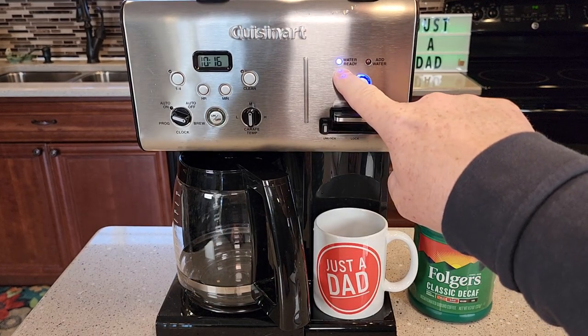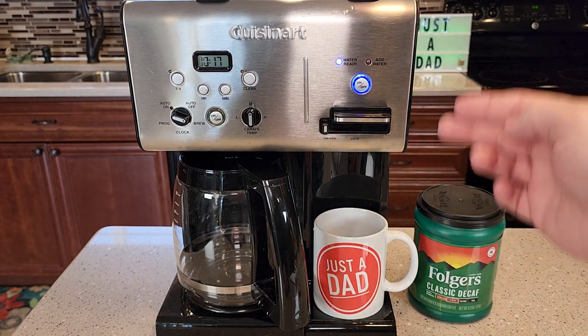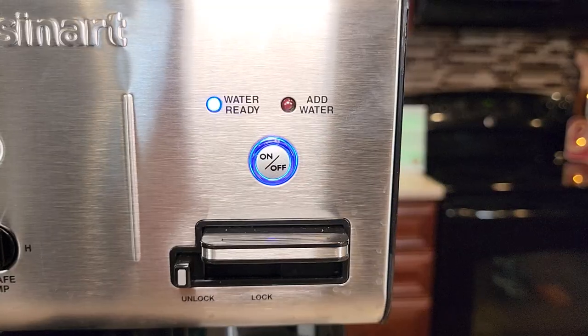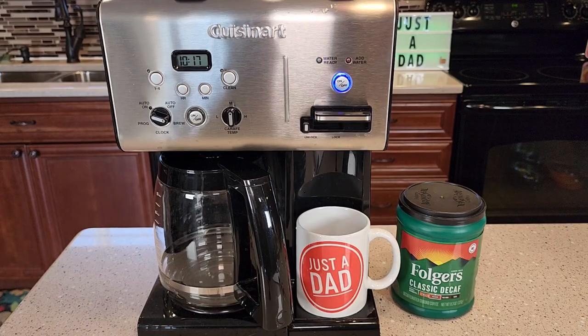When you turn it on and the blue light is flashing, that means your water is heating up. It will turn steady when it's ready to dispense hot water. Here's what it looks like closed up — there's where the water is going to come out. It does take about a minute and a half to heat the water up.